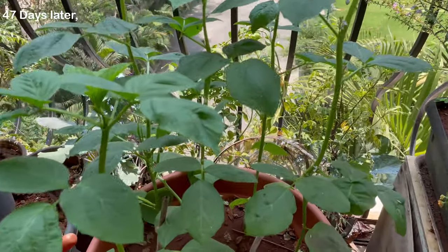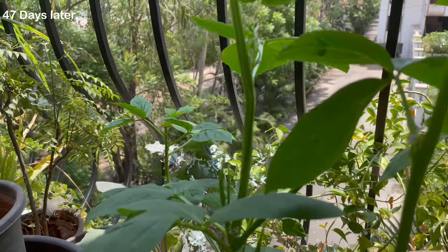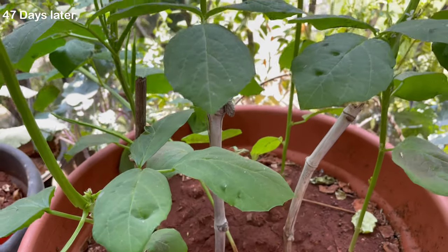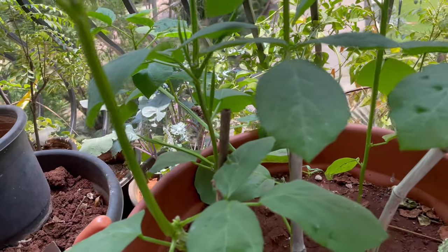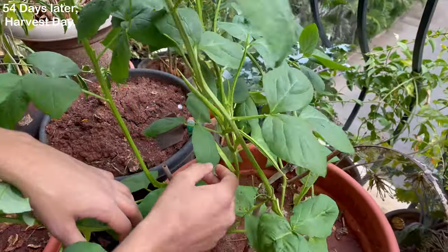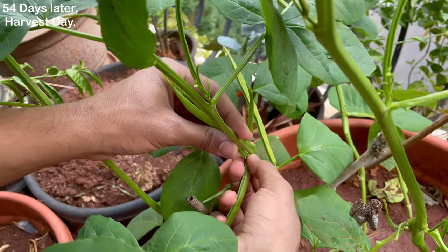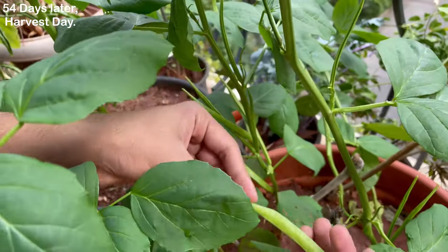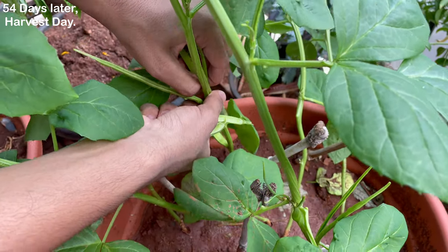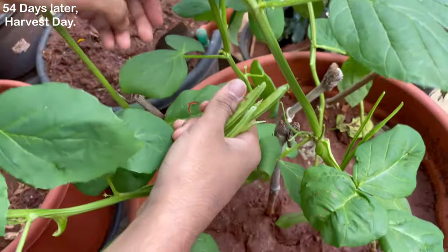40 days later the beans have started to form. 54 days from sowing is the time to harvest some. To harvest, you need to snap off the pod from the stem like this. For the others you may need to wait for another two to three days.